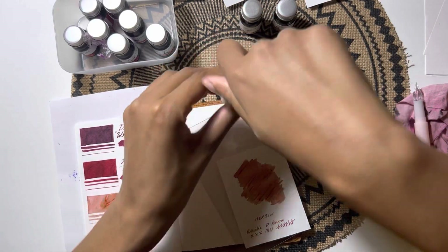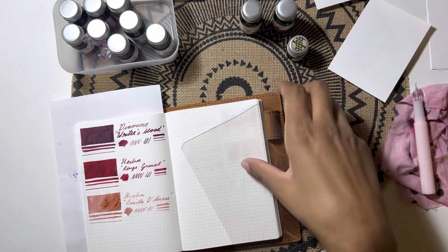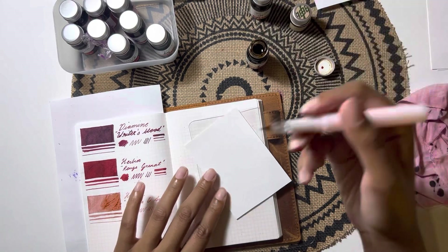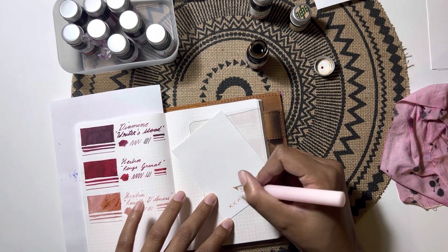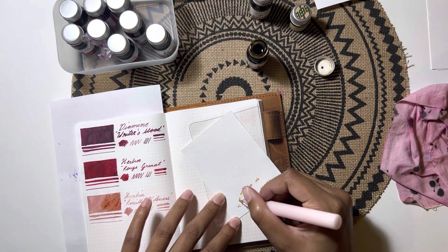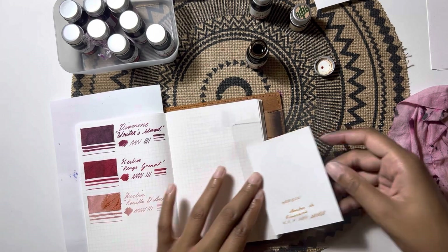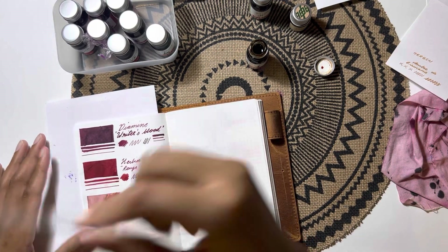If anybody has more JRuban inks to recommend, let me know — I might have already purchased them. I ended up placing an order with Apple Boom Pens because they offer JRuban inks at a highly discounted price — I think the highest is around four dollars, and the more inks you buy, the less each one costs. I bought quite a few — almost enough to complete the entire mini bottle collection — but I tried to be good and skipped colors I knew I probably wouldn't use.